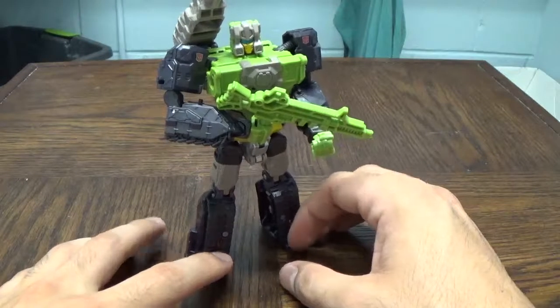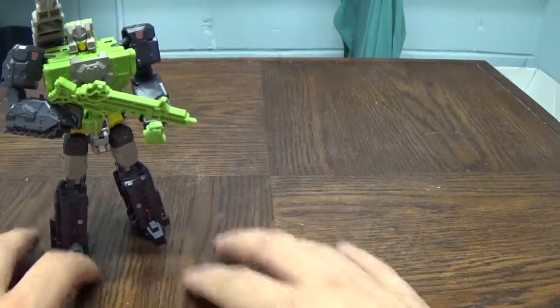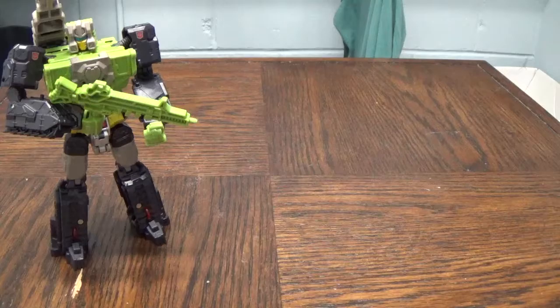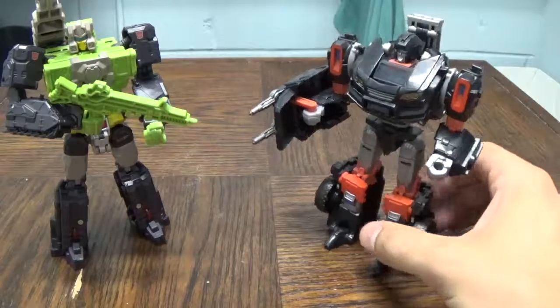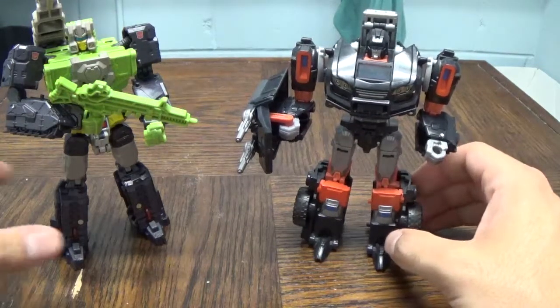As far as a size comparison goes, let's move him over and get him in with something more recent. Let's go with Generations Trail Cutter — which actually never saw the light of day on my channel other than when I reviewed it. As you can see, he's a decently sized deluxe.